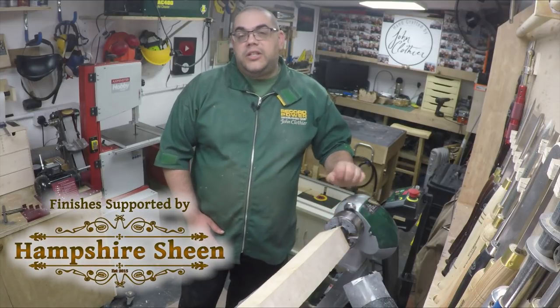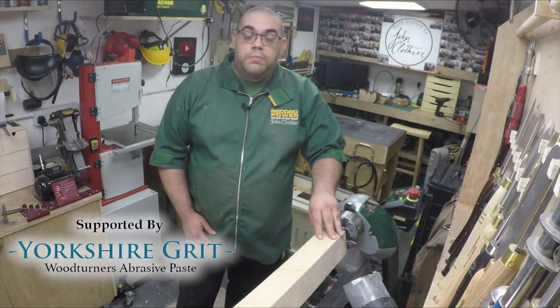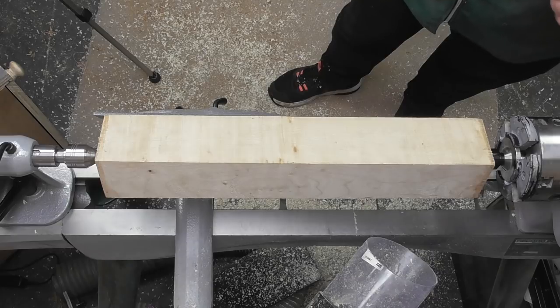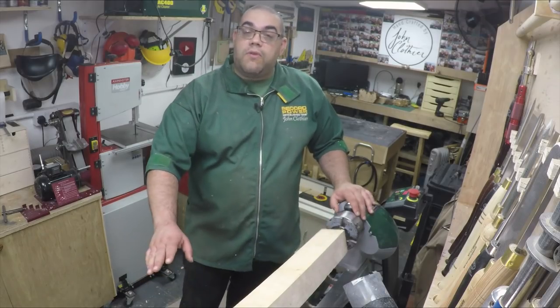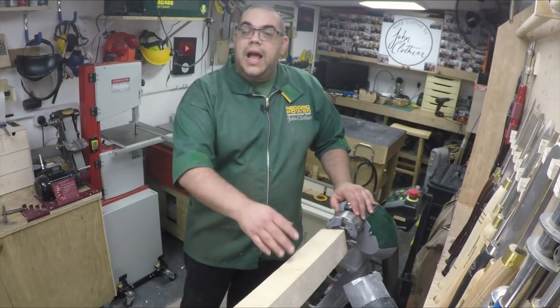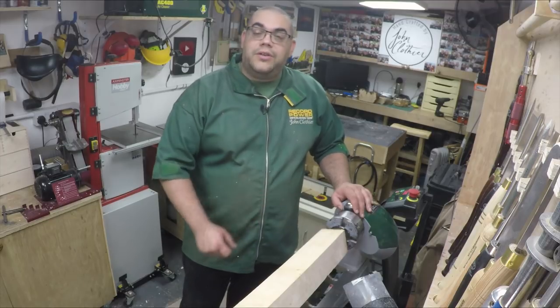Today I'm going to be making a couple of matching contemporary candlesticks from this 18 inch by 3 inch length of sycamore. I've got it mounted between centres and what I need to do first is make the whole thing round. Then we can work out a chucking point and split the wood in two, so I'm going to get my roughing gouge now and round it off.